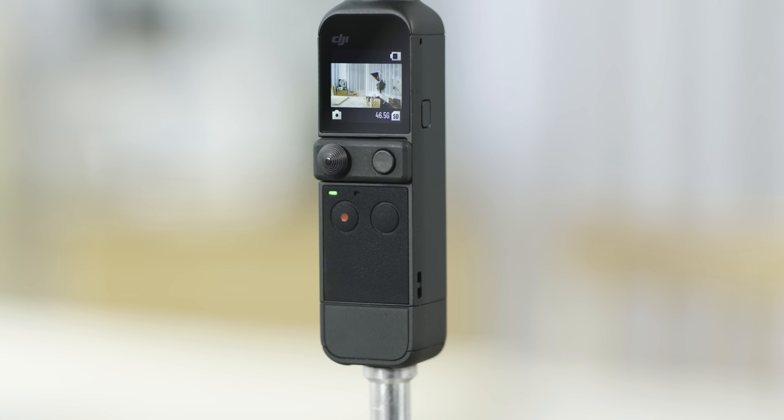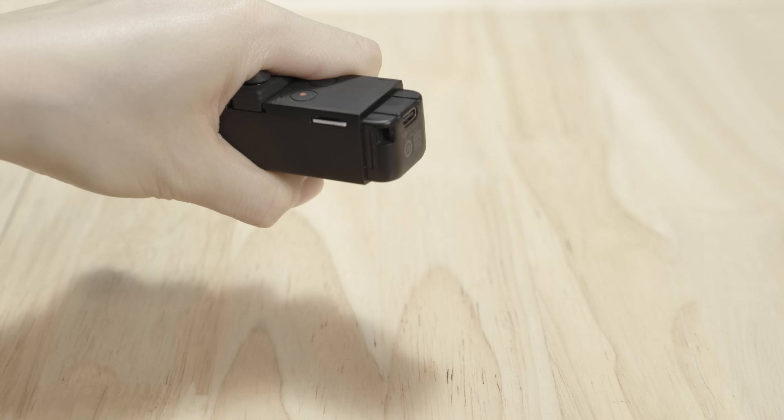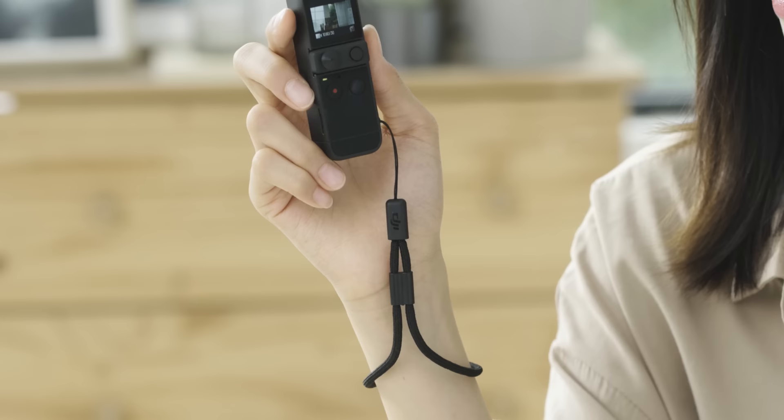The tripod mount is for placing the set on a surface. We suggest detaching the DJI Pocket Tripod Mount together with the tripod whenever detaching it from Pocket 2. Also included is one USB-C power cable and one DJI wrist strap to be attached to the lanyard hole on the side of DJI Pocket 2 for more secure holding.